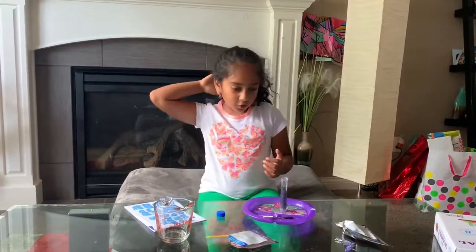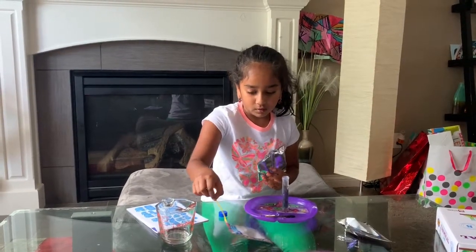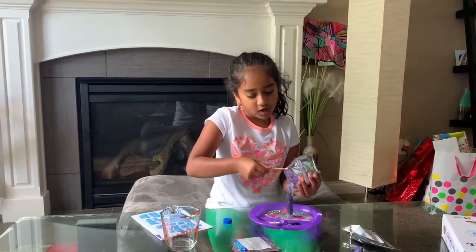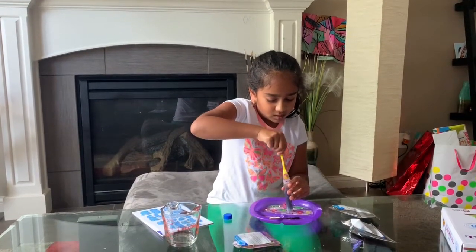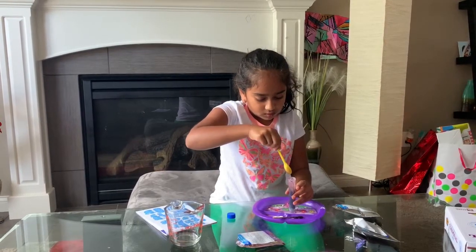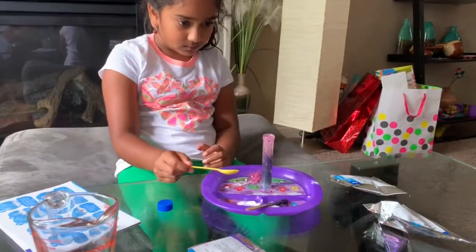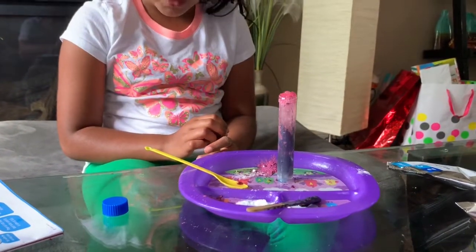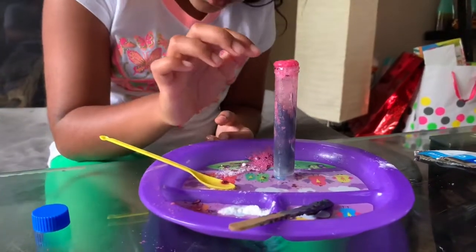Now we're going to add some citric acid and then we're going to push the citric acid down. Now we wait and see what happens. This is kind of like a volcano — it's not falling down, but it is very, very, very cool though.